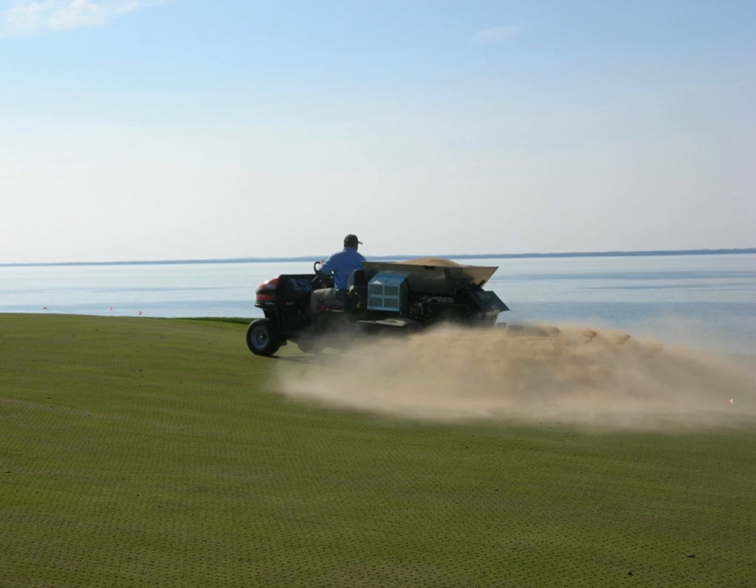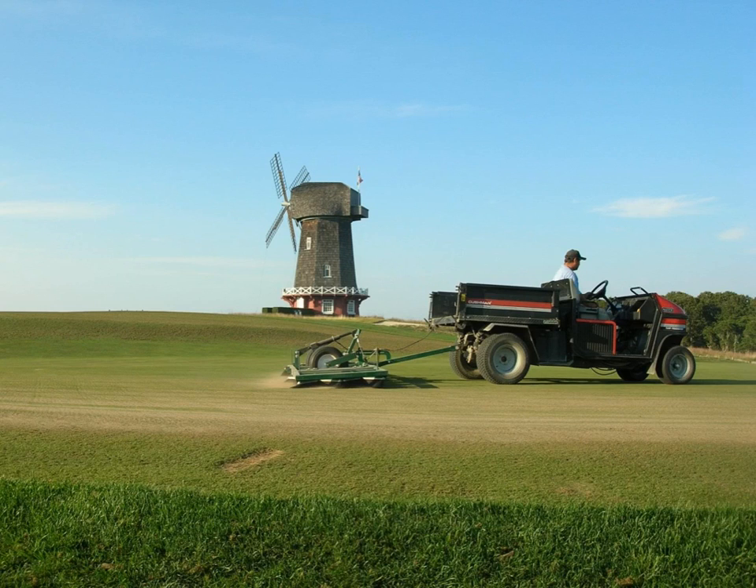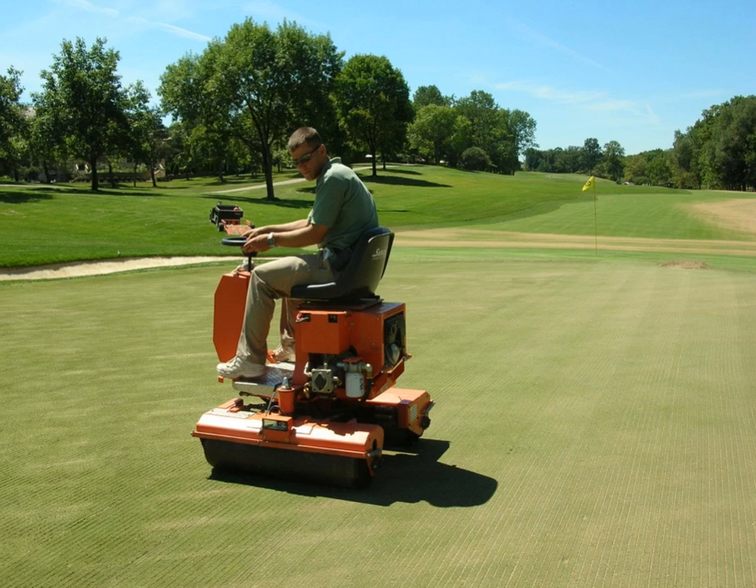Sand particles are often spread and then brushed in mechanically. After coring and top dressing, the turf is often rolled. One of the problems associated with sand top dressing is that sand particles are often left on the turf surface, which can cause damage or dulling of the blades on the reel. Rolling after top dressing has been demonstrated to work more of the sand down into the canopy, with less of it being mowed off.